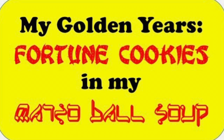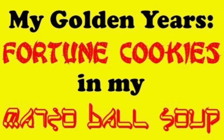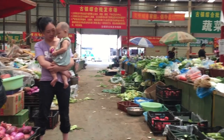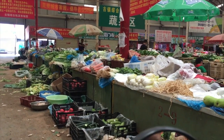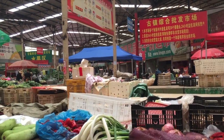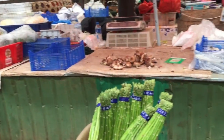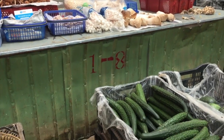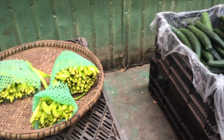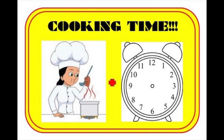Don't forget to subscribe to my channel, it's called My Golden Years Fortune Cookies in My Matzo Ball Soup. I'm back at the Way Back Market vegetable market and I found some daylilies — one bunch for two dollars. What time is it? It's cooking time!